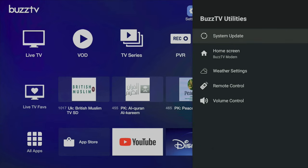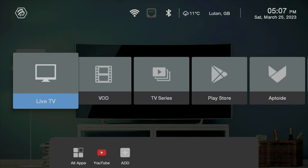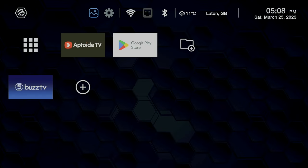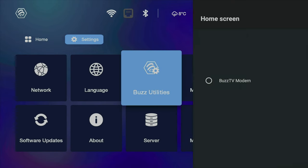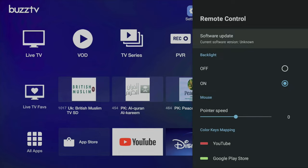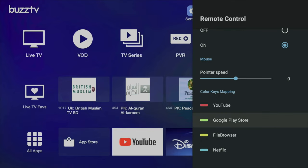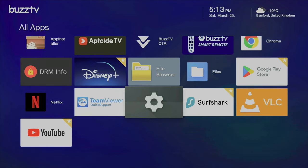Under Buzz TV utilities you'll find system update, home screens, weather, remote and volume control. If you click on home screens there are four different options: Buzz TV Classic, Buzz TV Media Player, Buzz TV Media Player 2, and Buzz TV Modern — which is my absolute favorite and the best home screen they've launched so far. Under remote control you can switch the remote backlights on or off, customize the pointer speed for the mouse cursor, and map the colored buttons. There is no native screen mirroring option on this box, but you can download third-party apps like AirScreen from the Play Store to mirror your iPhone screen.